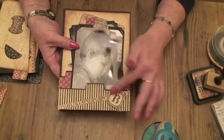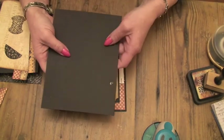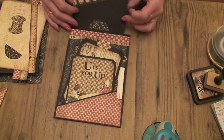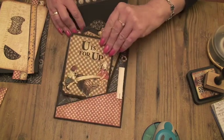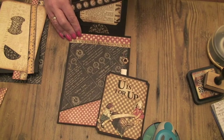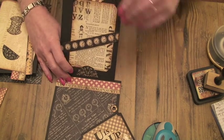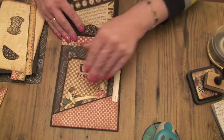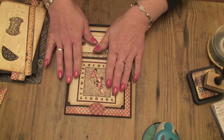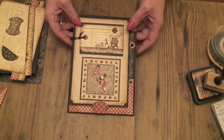The last page we did was using the on the edge dies and now we're going to turn that over and make this page. There's a flap that lifts up, there's a book and a photo mat which fits in here, and a book that fits in the pocket. You can put as many bits and pieces inside as you like but this is how I made the original. So let me take you through what you need to make it.